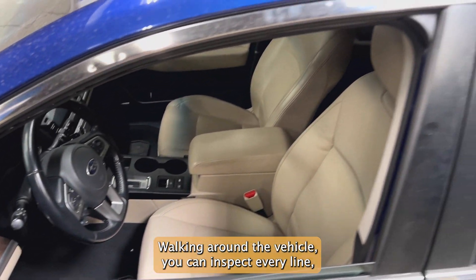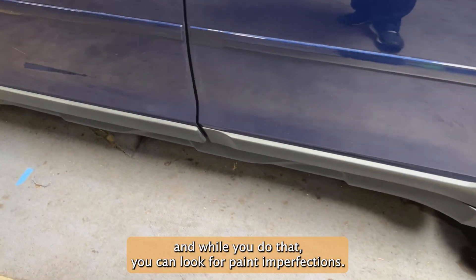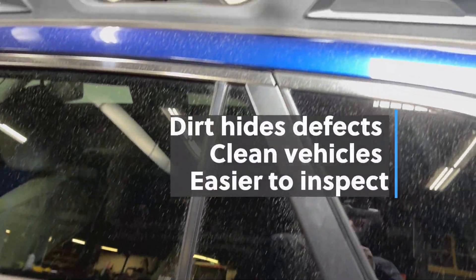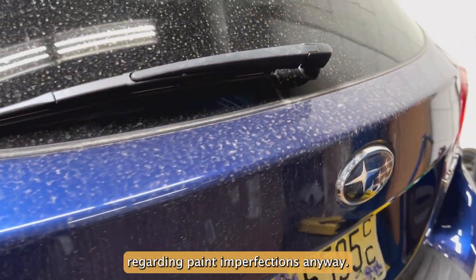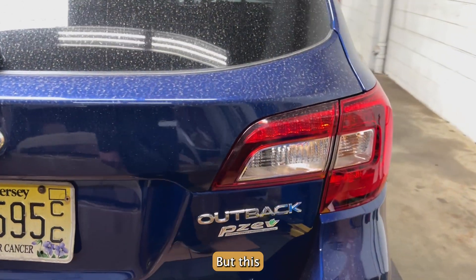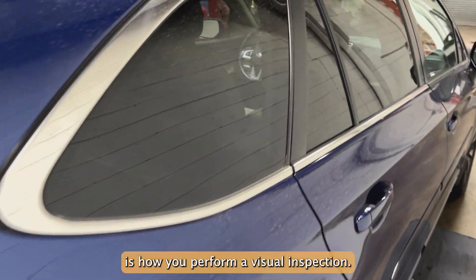Walking around the vehicle, you can inspect every line. And while you do that, you can look for paint imperfections. This vehicle is a little bit dirty, so it's hard to tell regarding paint imperfections anyway. But this is how you perform a visual inspection.